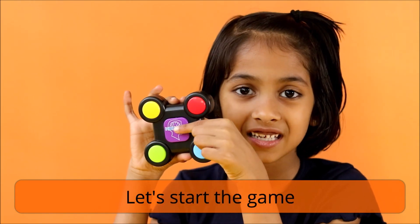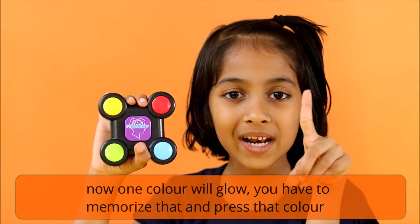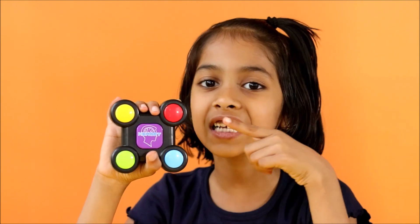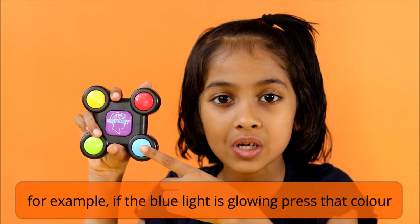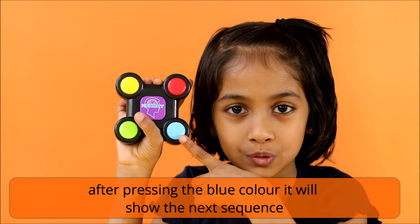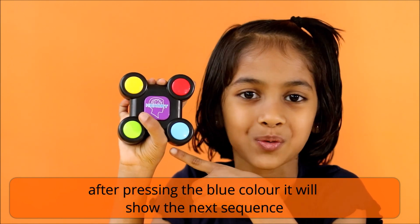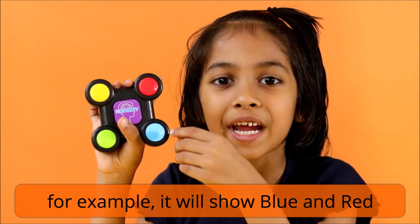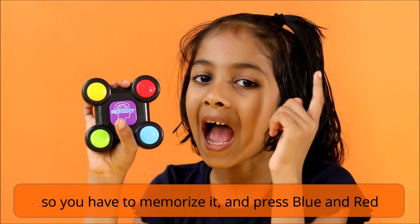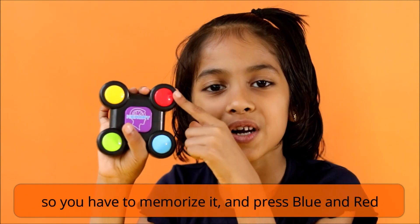Let's start the game. Now when a color will glow, you have to memorize that and press that color. For example, if the blue light is glowing, press that color. After pressing the blue color, it will show the next sequence. For example, it will show blue and red. So you have to memorize it and press blue and red.